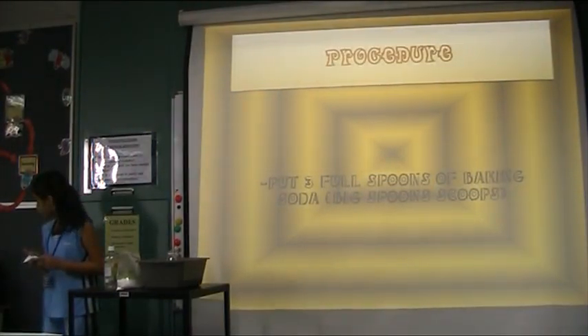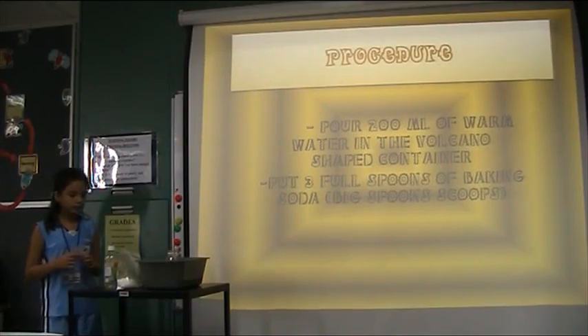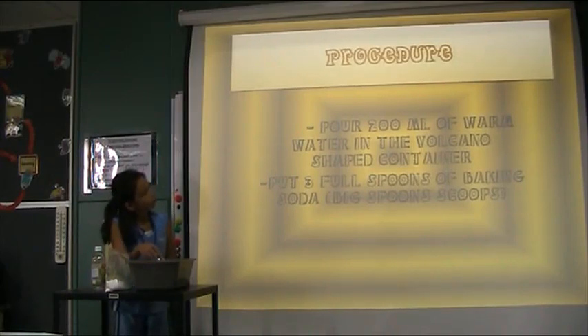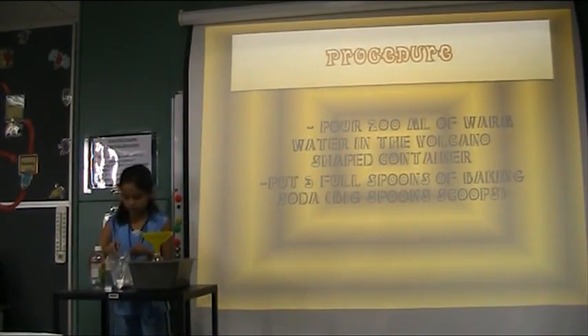My procedure: I'll put 200 milliliters of warm water in the volcano-shaped container, and then put three full spoons of baking soda.